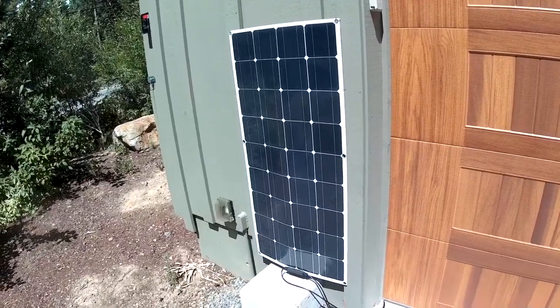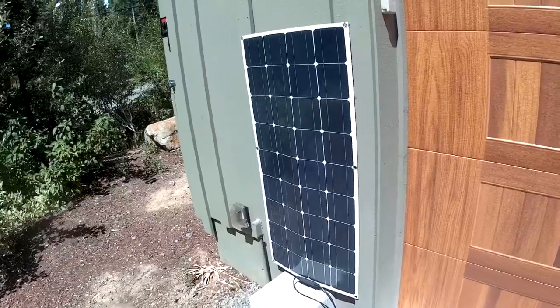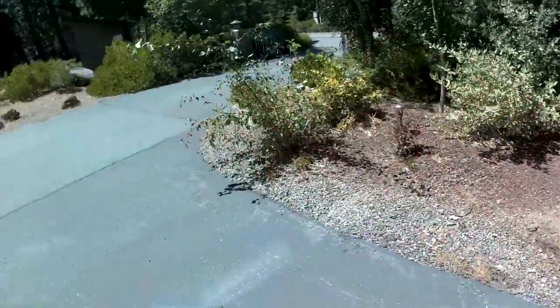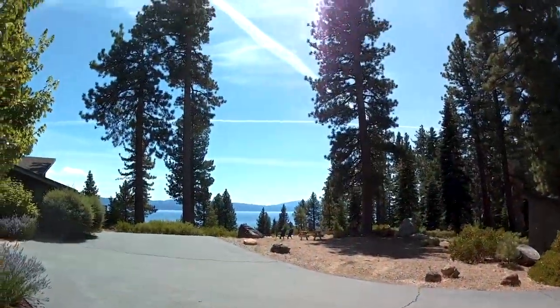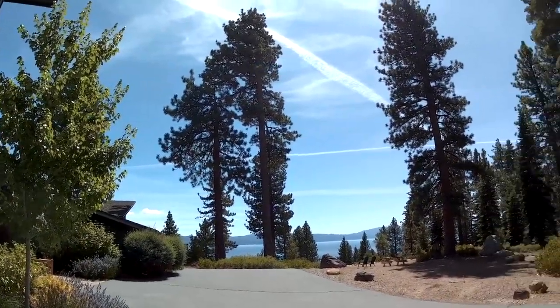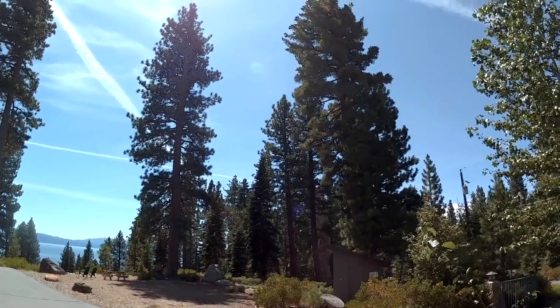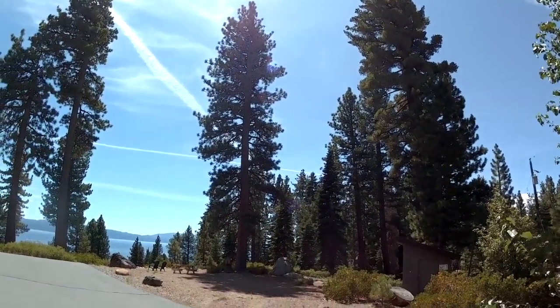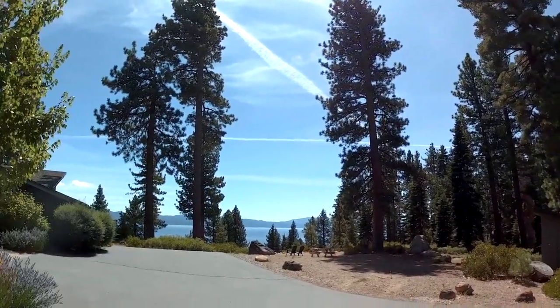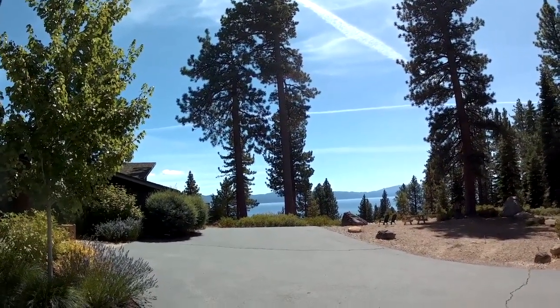We've got a nice sunny day here. It's about noon but the panel is vertical so it's not facing directly towards the sun. It is a nice sunny day with a few high clouds — some wispy clouds and jet streams might cause some variation in the sunlight, but it would be a good test.